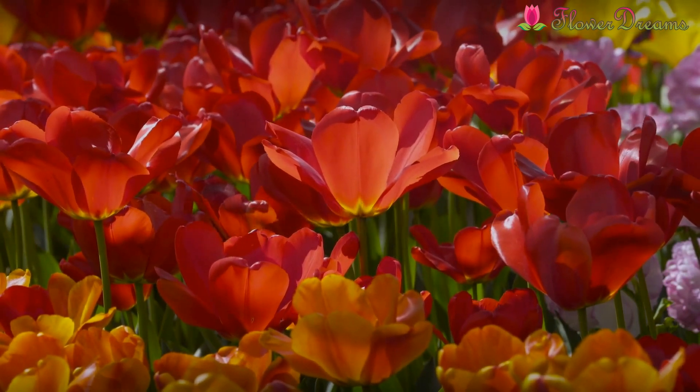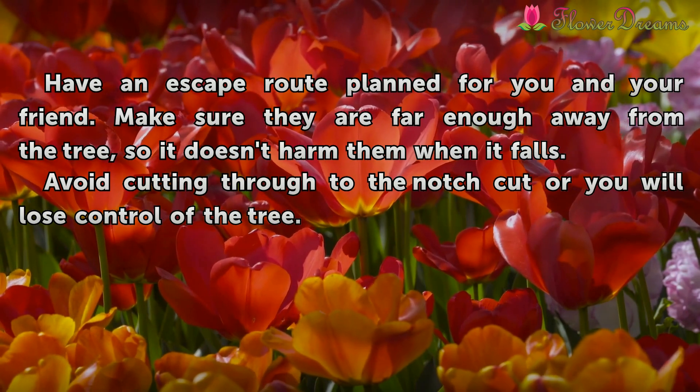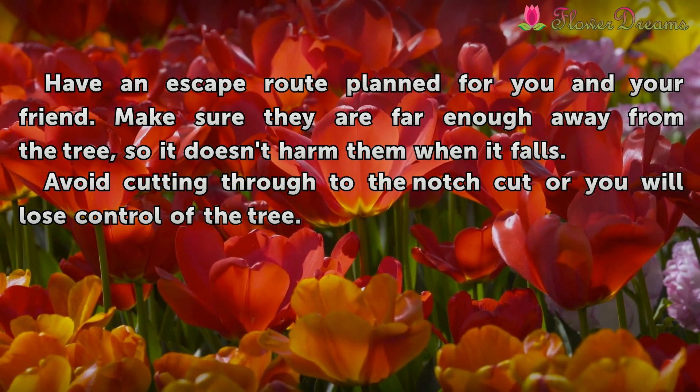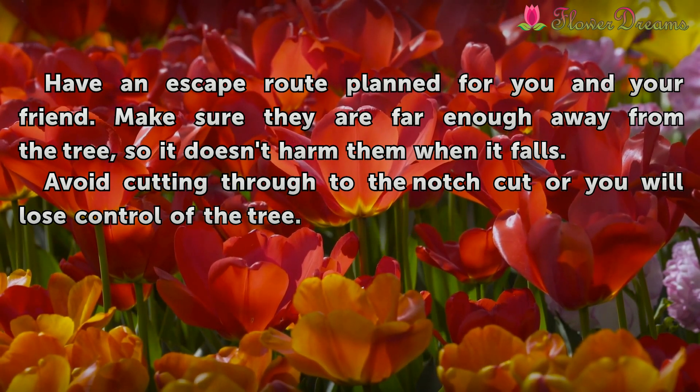Tips and warnings: Have an escape route planned for you and your friend. Make sure they are far enough away from the tree so it doesn't harm them when it falls. Avoid cutting through to the notch cut, or you will lose control of the tree.